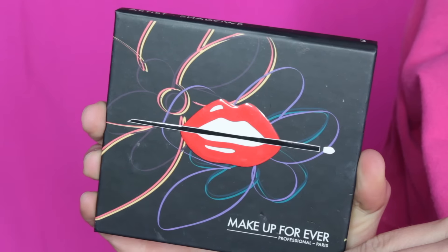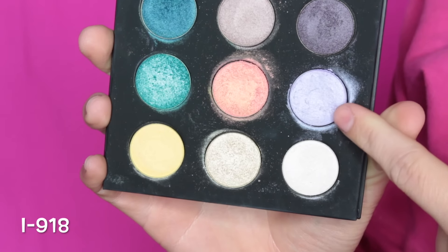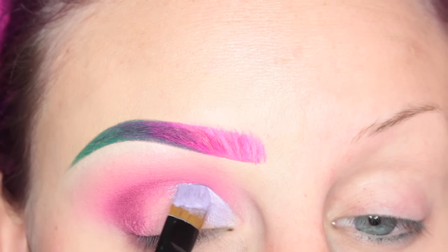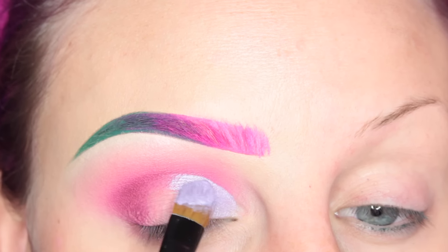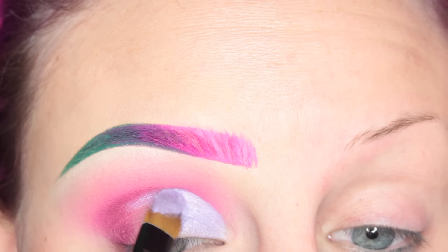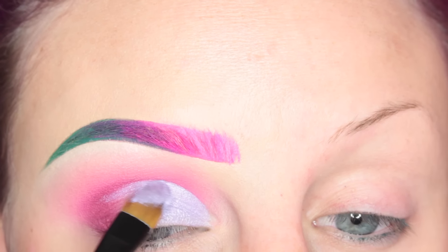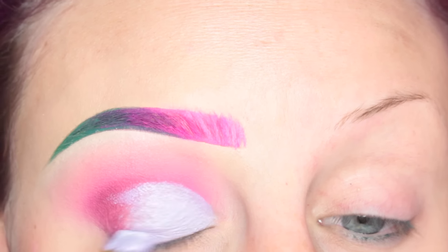Now I'm going into my Makeup Forever Artist 3 palette, and I am taking I918 — one of my favorite, favorite shadows — and I have wet my brush with some eye drops. I'm just cutting out half of my crease and applying this to my lid. I initially said I912, but it is actually I918, which I should know because 18 is my favorite number.